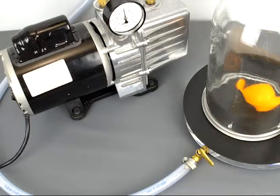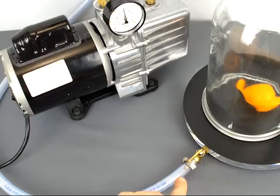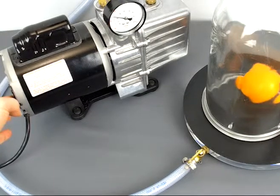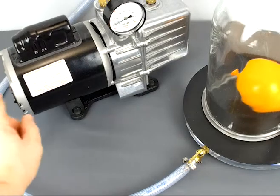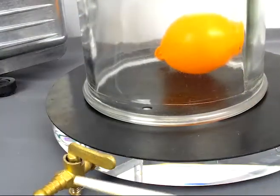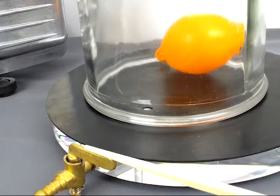The experiment is all set to go, so let's turn this on. This valve has to be open to allow air to come out. As you can see, the balloon is getting larger and larger as there's less air pressure pushing down on it. Before I shut it off, I'm going to lock this lever, then shut the pump off. Now I've disconnected the hose, but it's still going to hold a vacuum because I locked this lever.